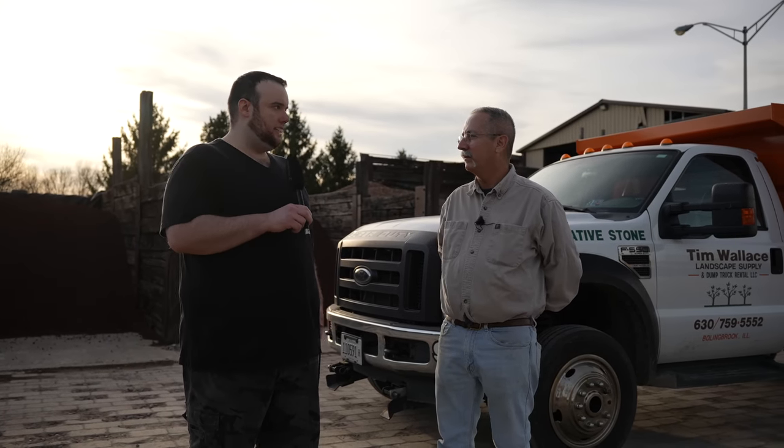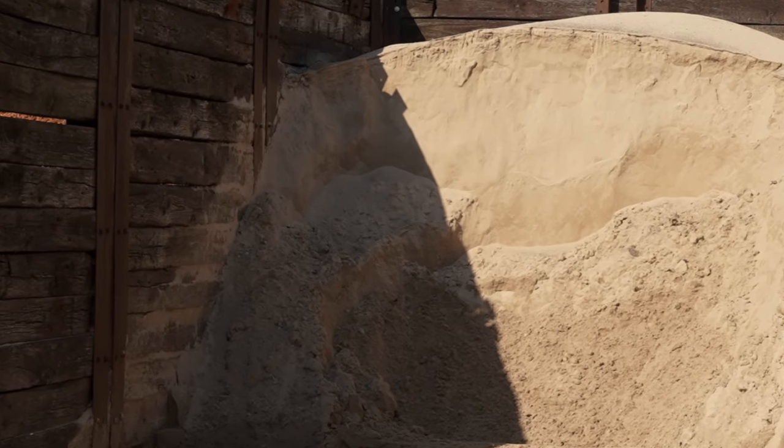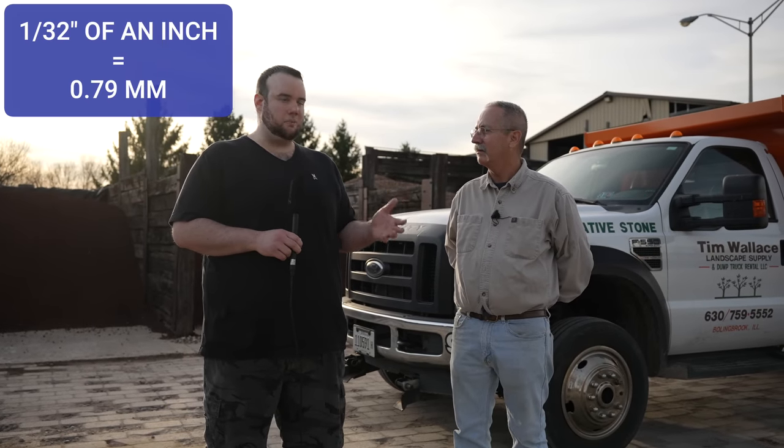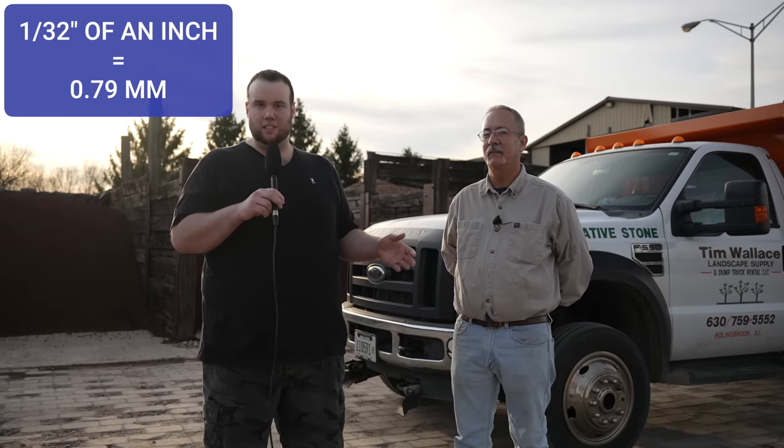One comment I always get on YouTube is exactly what kind of sand people should use when leveling. Can you tell me about your sand? We screen our fine sand down to 1/32nd of an inch, which when mixed with the dirt gives it a really nice fine texture for lawn leveling. That's about 0.8 millimeters for anyone curious about the metric equivalent.